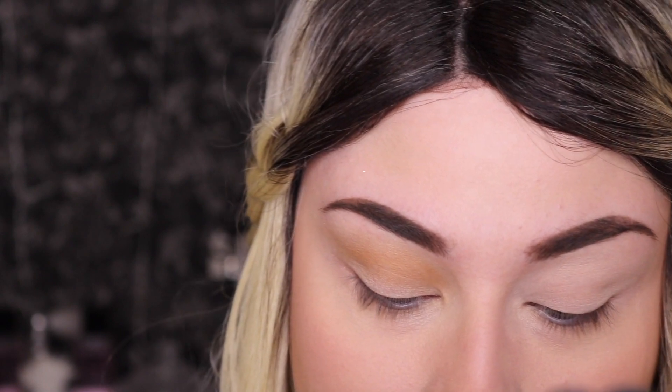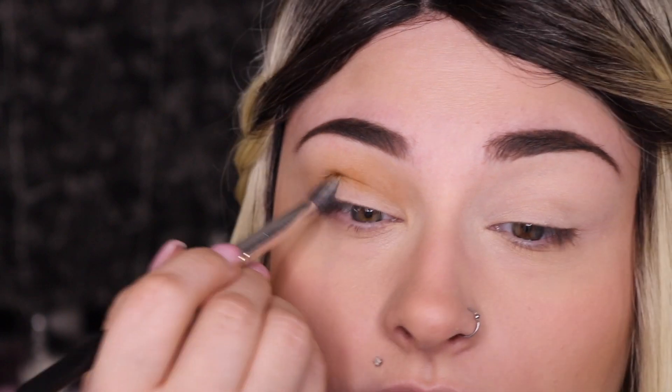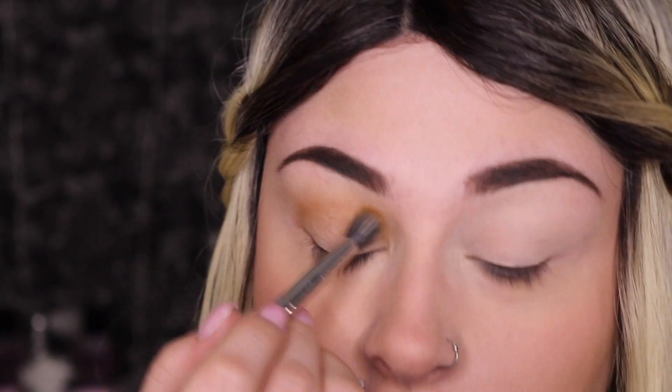You do not have to have this palette to do this look — you can use whatever you have on hand: any warm brown shadow and a gold shimmer shadow will work.